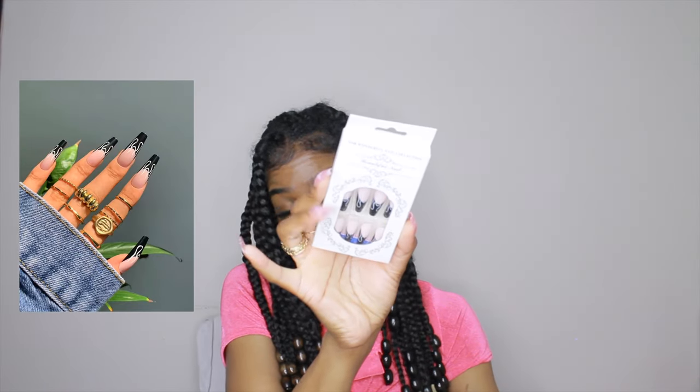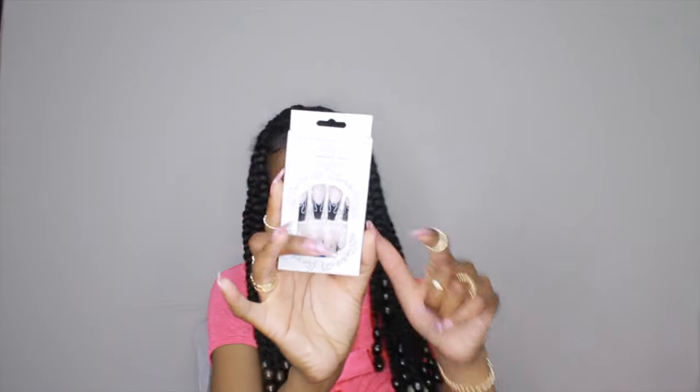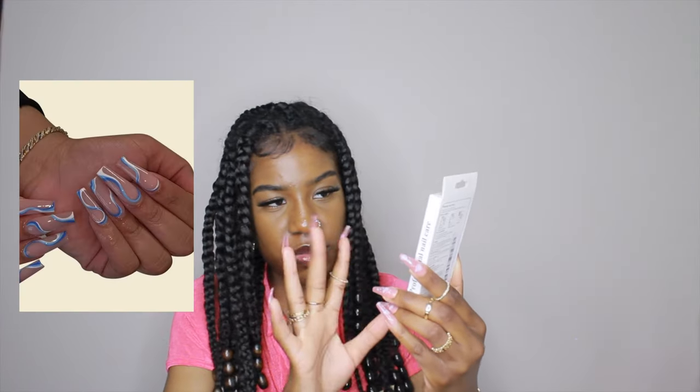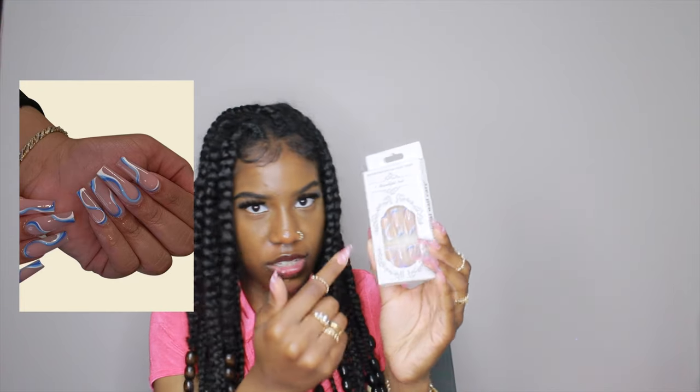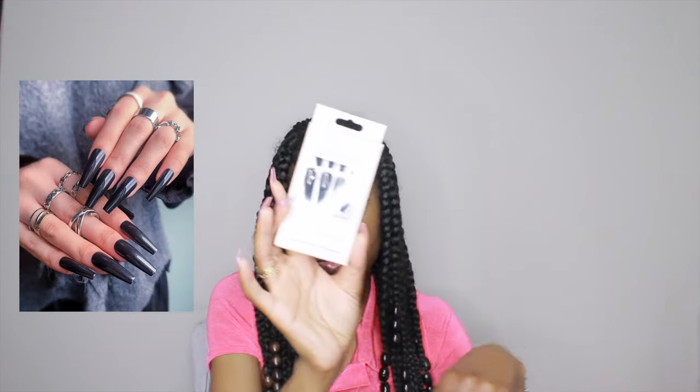I get all my press-on nails from SHEIN. I have four sets picked out. The first ones are black tips with a white outline that looks like a flame. Next is a nude nail with blue line outlines — pretty simple but with a little pop of color. Then I have these shorter nails — if I get a short nail it means I really like the design because I'm used to long nails. Last are simple long black nails.